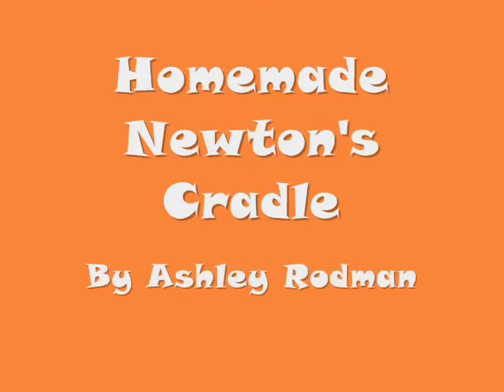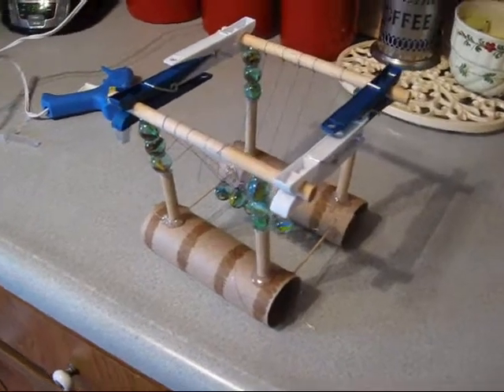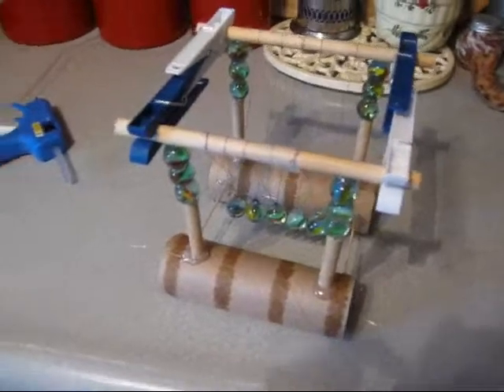This is Ashley Rodman, and I'm going to show you my Newton's Cradle project that I made. This is my Newton's Cradle, and as you can see, it's pretty simple.